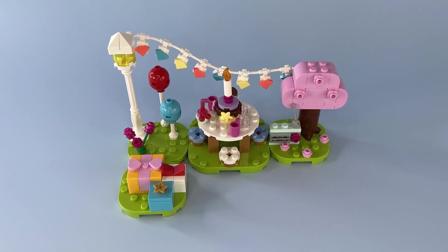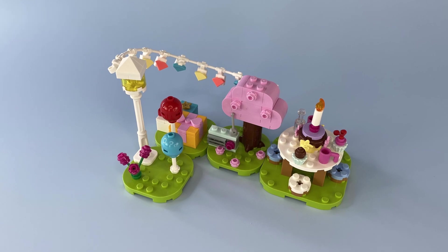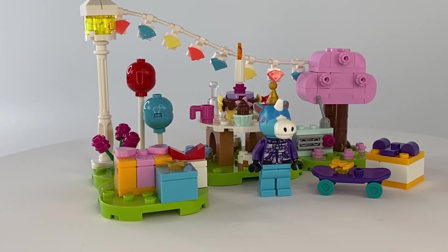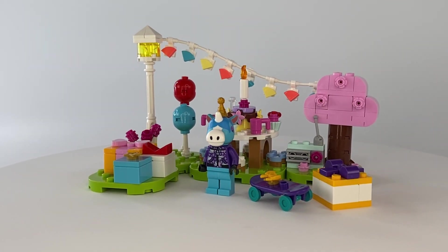Even with the small amount of sections provided in this set, you are able to create a few different island formations to suit your displaying needs. I really think this swappable plate system is a great idea, as eventually this will allow the builder to create a whole island.